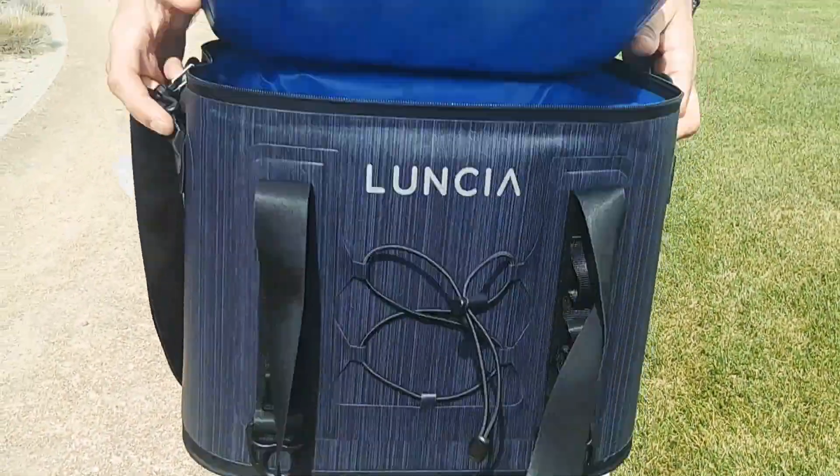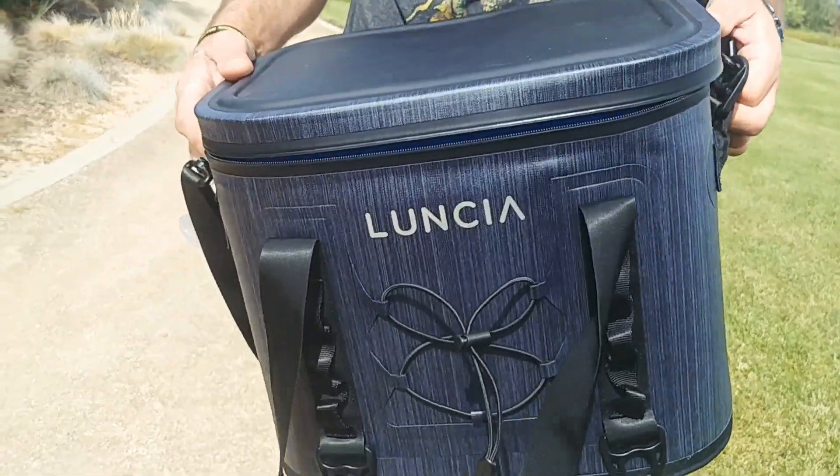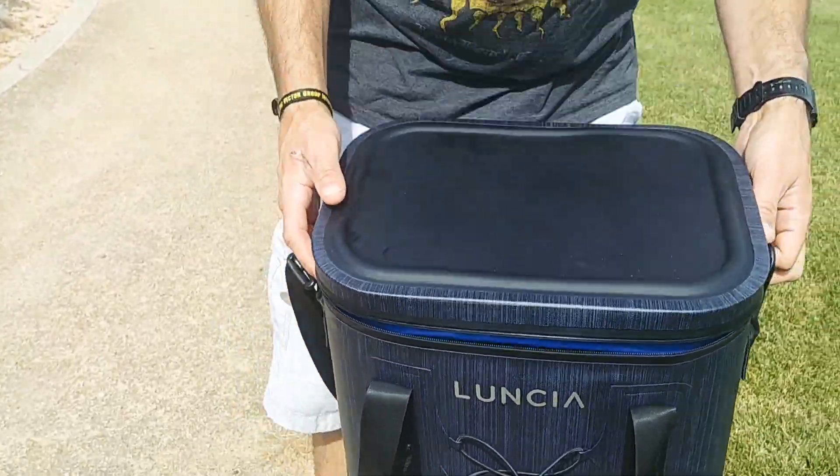For a long car ride to Texas, we were going to stop for drinks, but now that we're driving to Texas, we're going to use this. It's a very good cooler.